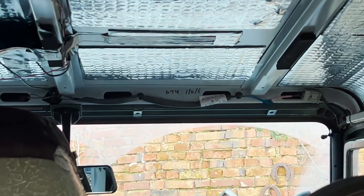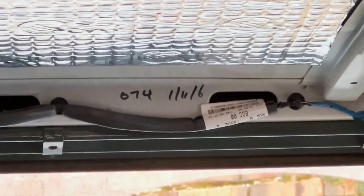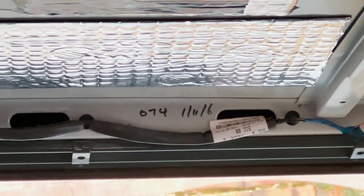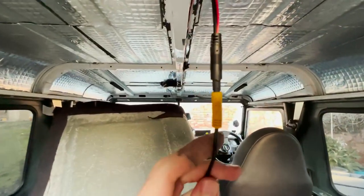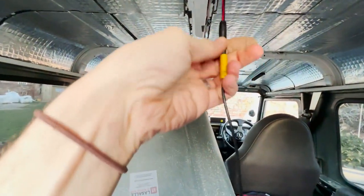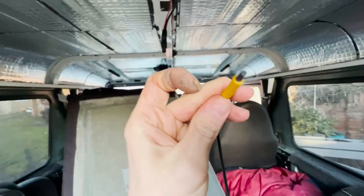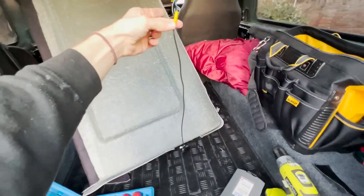Interestingly, when I took this all apart I found a date — the 11th of the 6th — which is actually when my car was in production, so they've written it on the body of the car for some reason. I've also found a better solution: there's a connection just here which is only about a meter from the end of the wire, so that's what needs to go through the hole, which all makes sense now rather than winding all that wire back.